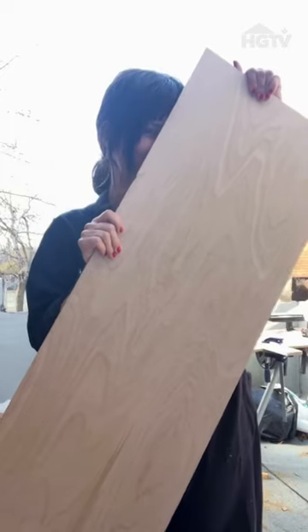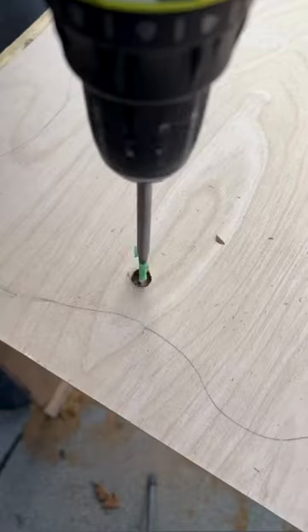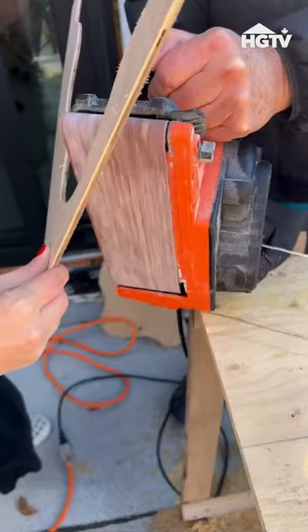Measure the front of the unit and, using a plywood board, cut three pieces to size. Grab a pencil and freehand an organic wavy pattern. Drill a hole and, using a jigsaw, cut three wavy shapes very carefully.